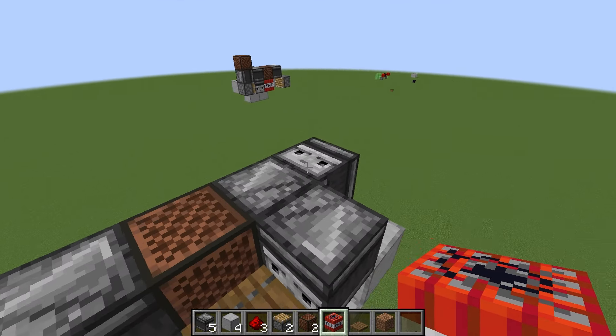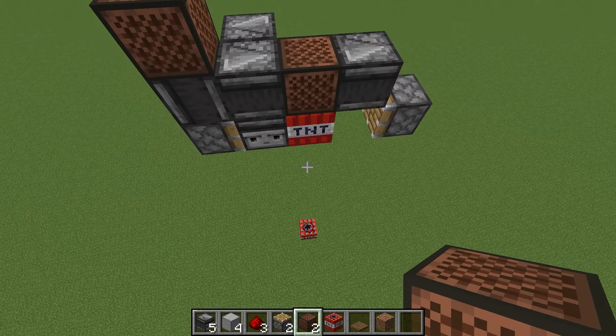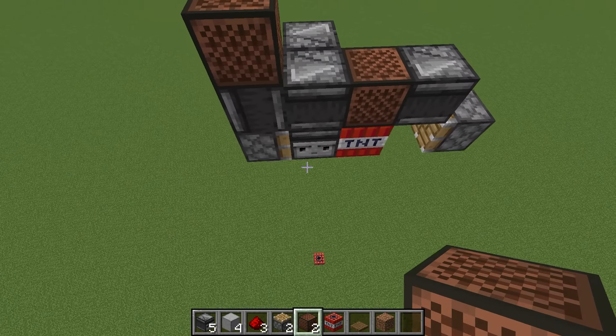You're almost done now — just place your note block on top of this observer with the face up, and as you can see the TNT duper will start. Now every time you press the note block, the TNT duper will dupe some TNT.